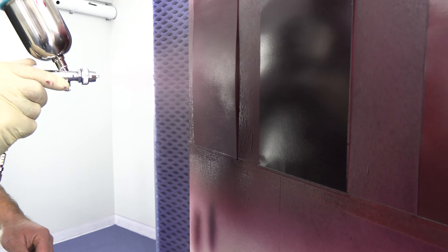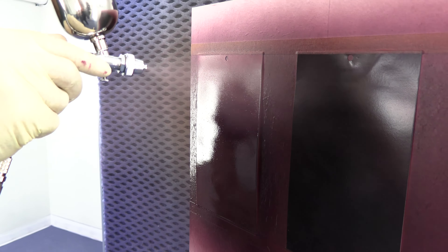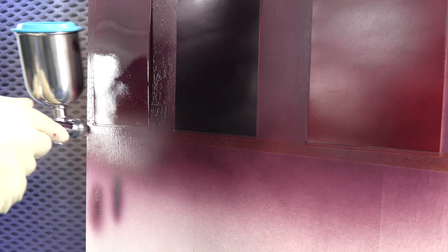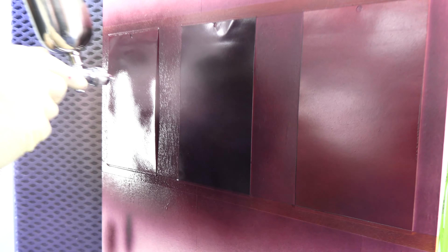First coat is down and dry. This is coat number two. You can see I'm pretty far off the panel — 75% overlap — working a nice light coat.